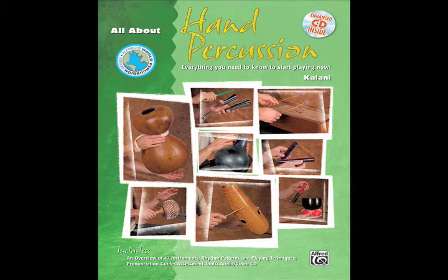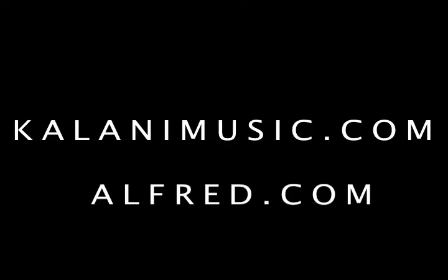All About Hand Percussion is a book with audio and video of over 50 instruments from around the world. It's a wonderful resource for anyone who'd like to dive deeper into the world of percussion.